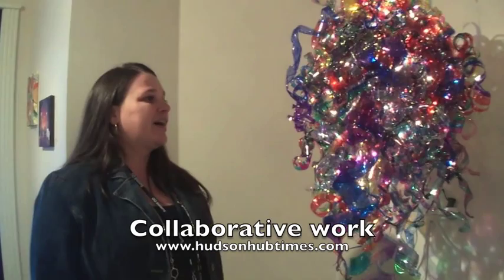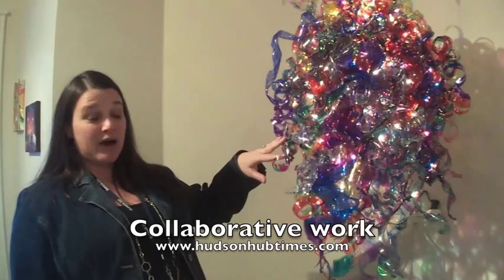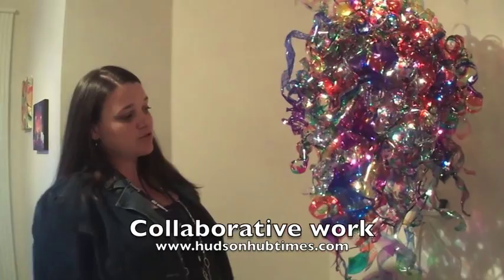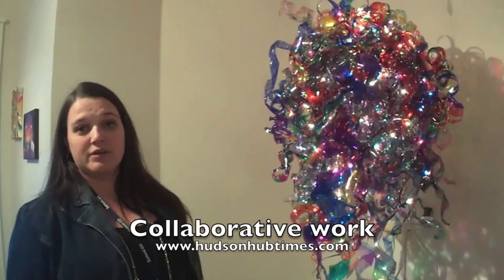We did about a week-long study on Dale Chihuly, and this was the studio's answer to a Chihuly piece. These are all plastic water bottles or pop bottles that you use permanent colored marker on. The artists take the bottles, put color to them, some are designed, and then they cut the bottles, apply heat, and they're all wired and strung together. This one actually has lights in it.